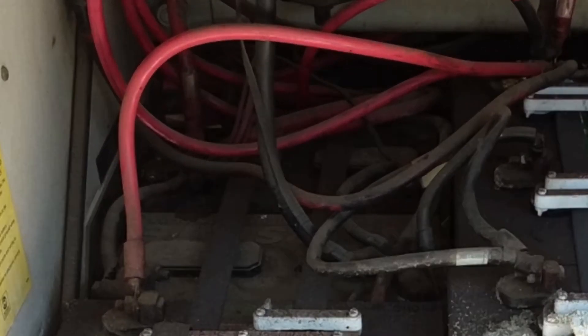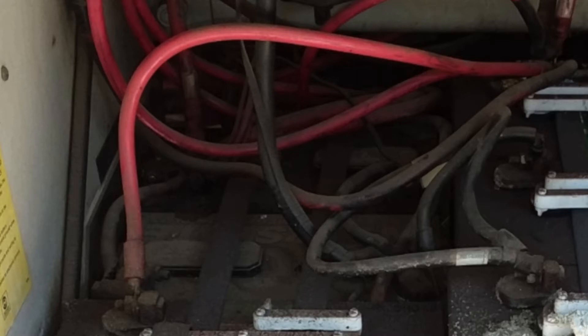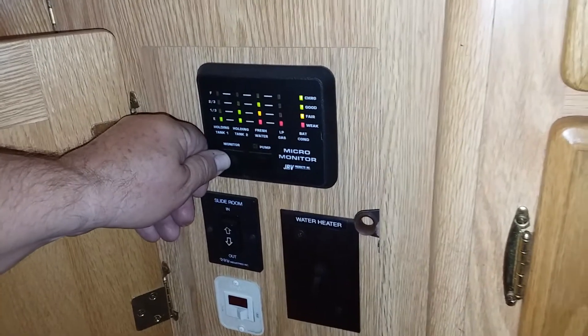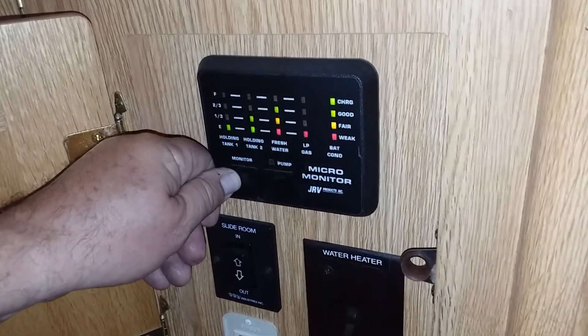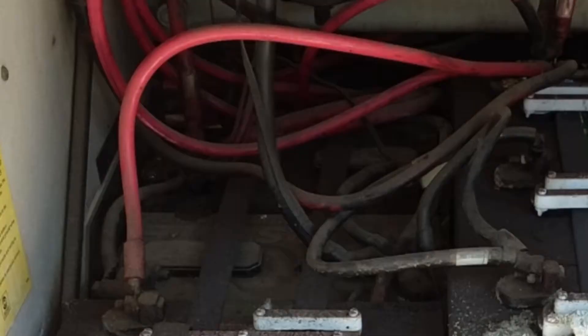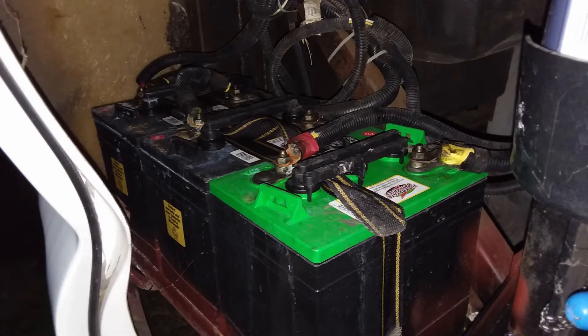There's a statistic on batteries that says 85% of wet lead-acid batteries die because they weren't properly maintained. This can be a problem on RVs because while there are monitors for the house batteries, that's only part of knowing what's happening with them. The chassis or starter batteries have even less monitoring information. And when they're out of sight, they're out of mind. Regular maintenance on your batteries will make them last three to five times longer or more.